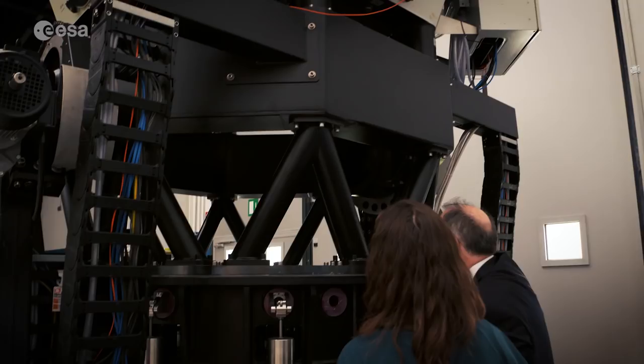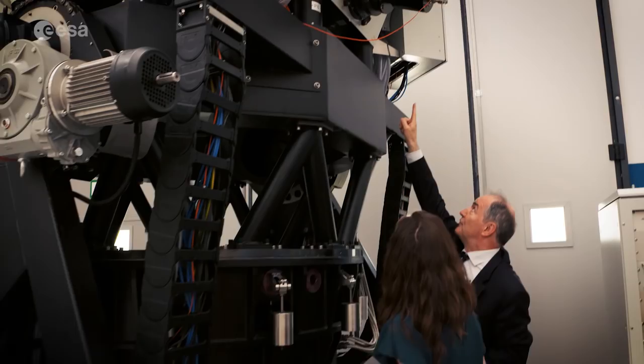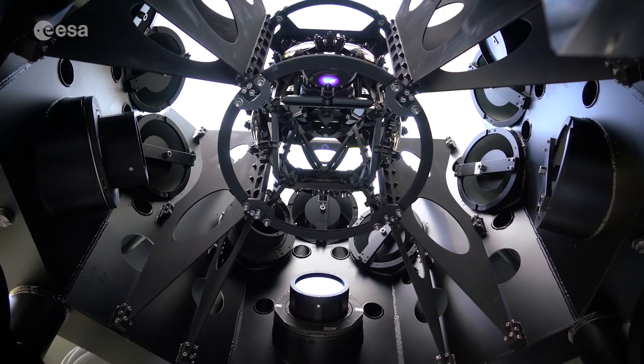And if you look there, there is a beam shaper that does a repartition of the field into 16 channels. And this is, for example, one channel with a CCD camera.